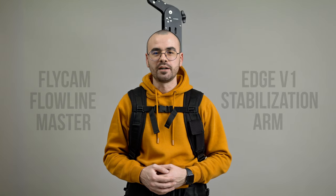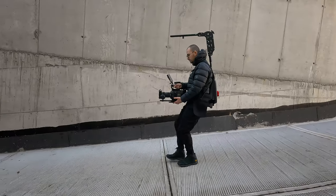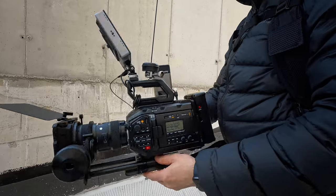Hey filmmakers, today we're gonna talk about the Flycam Flowline Master with Edge V1 Stabilization Arm. In short, it's a filmmaking combo for supreme comfort and stability that cleverly redistributes weight, eliminating fatigue during those long handheld sessions. The result: steadier shots and the freedom to move your camera any way you want.